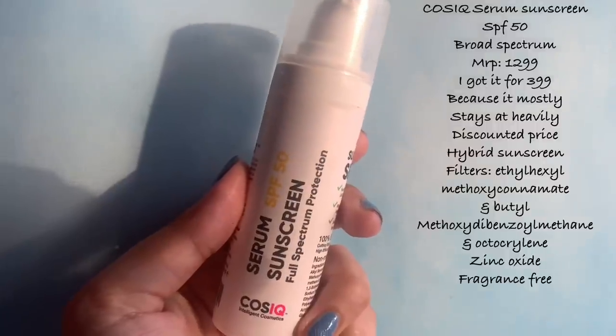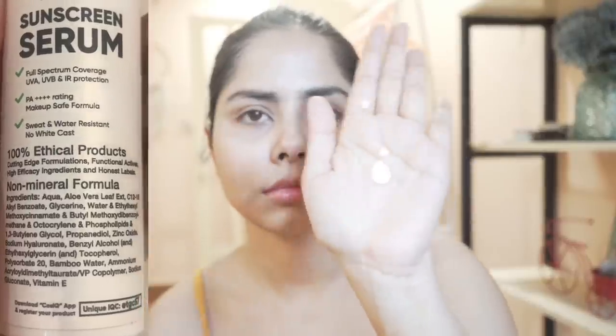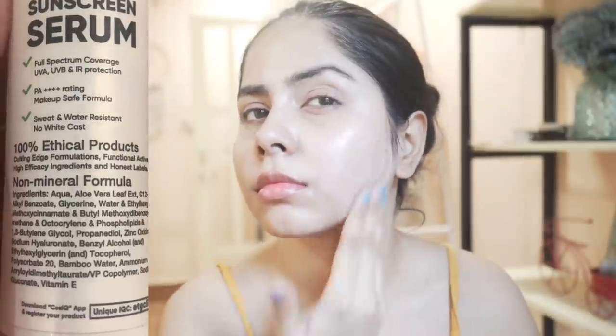Next I have the Cause IQ serum sunscreen, SPF 50 with broad spectrum protection covering both UVA and UVB. The texture is so light that I was skeptical it would give adequate sun protection. They say to use two pumps, but I use four to five just to be sure — past experiences with clear sunscreens that lacked sufficient protection made me cautious. Please don't use it like an actual serum with just two or three drops; cover your skin properly.